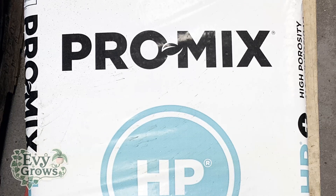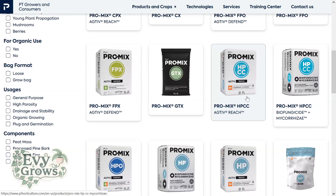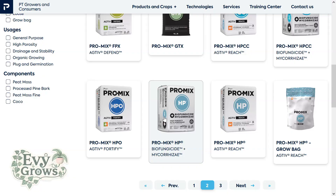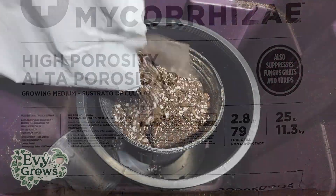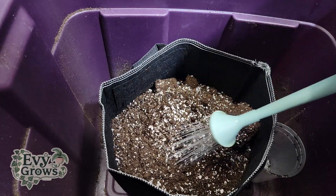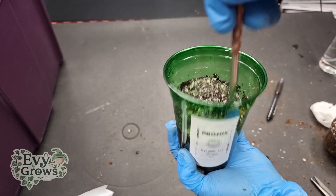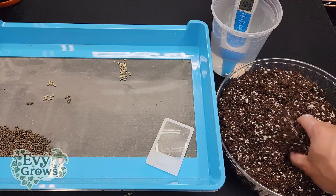Promix is one of the most popular grow mediums that exists and they offer a wide range of different grow mediums, but today we're going to test the HP version. HP stands for high porosity, which is well draining because it has a high percentage of perlite. I wouldn't call this soil because other than perlite this is mainly peat and sphagnum based, so when it dries up the texture is light, crumbly, and coarse.